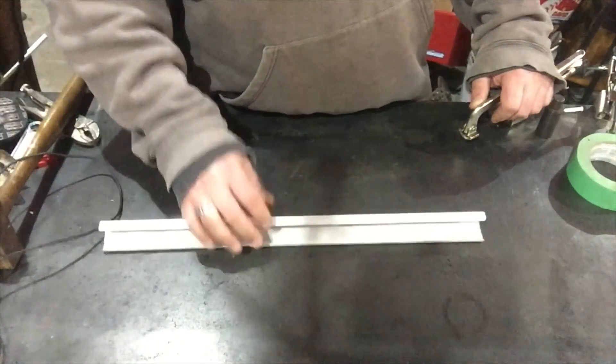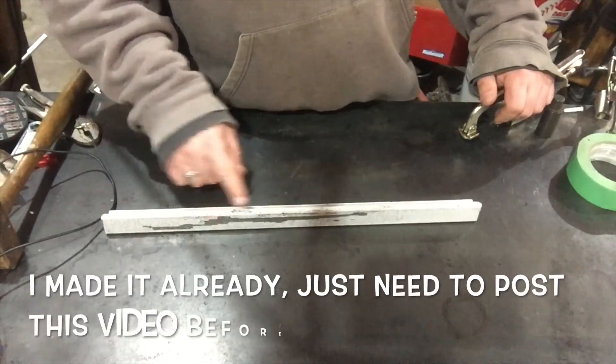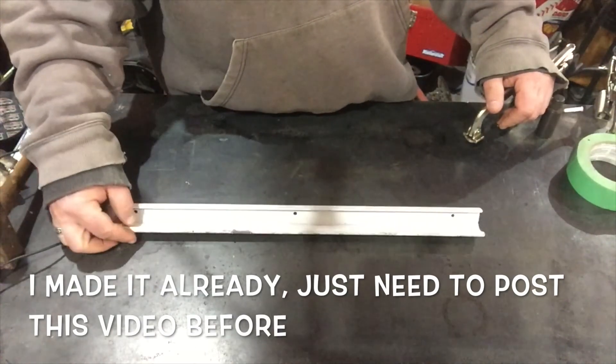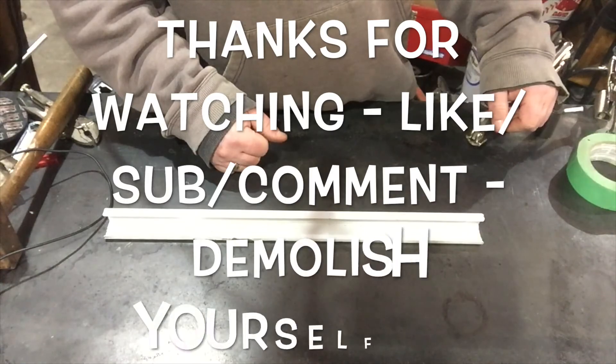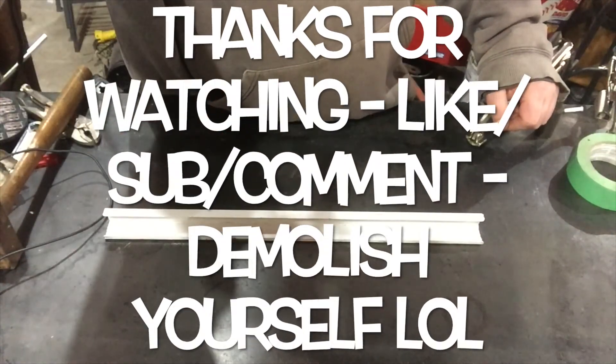What I'm gonna be doing is making a pneumatic tool holder — at least a scrap piece of metal — in the next video. Anyway, I hope this isn't too boring. I'll stop it here and let you do whatever.